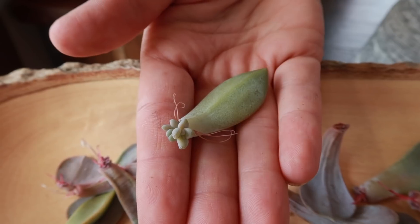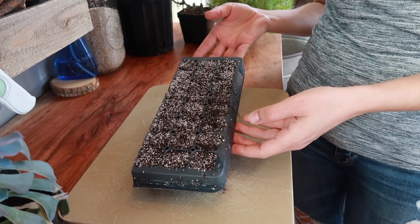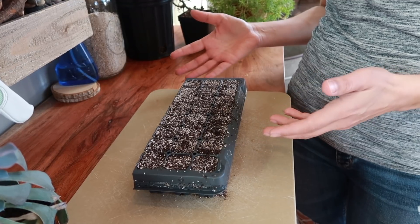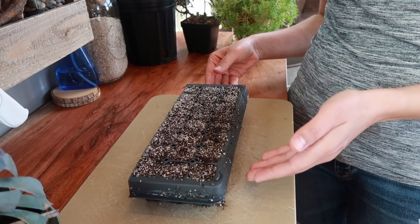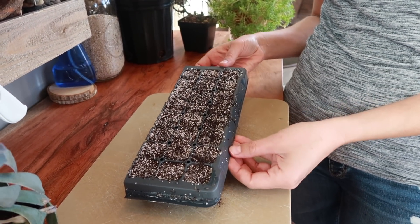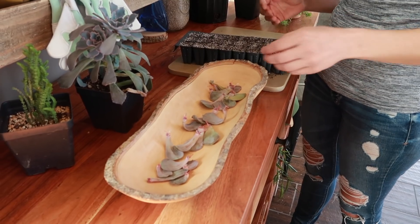The next step requires either a larger size cell seedling tray or individual pots. Fill that with some soil — for me, what works is using a citrus soil intermixed with a potting soil. When I mix those together and put them into the tray, I make sure to water them so I start off with a wet soil first.